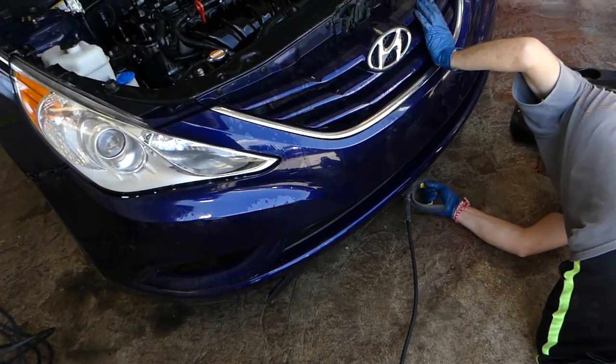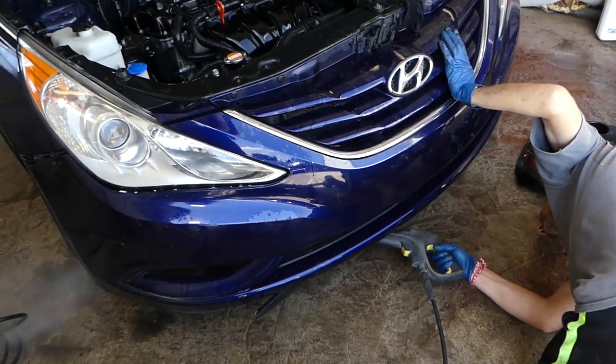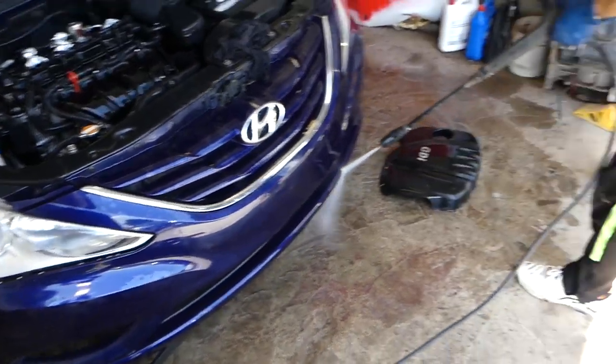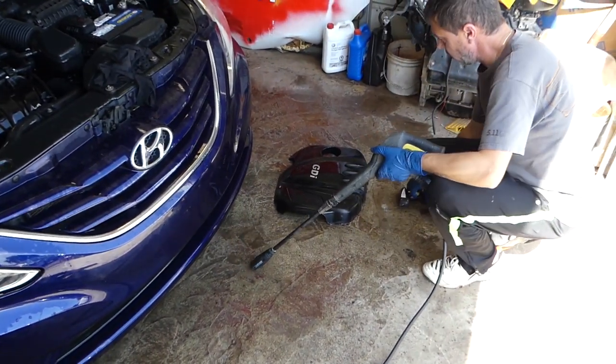So we're underneath now. We're going to rinse it down there as well. Check out all the nastiness coming out. We'll do the engine cover one more time.